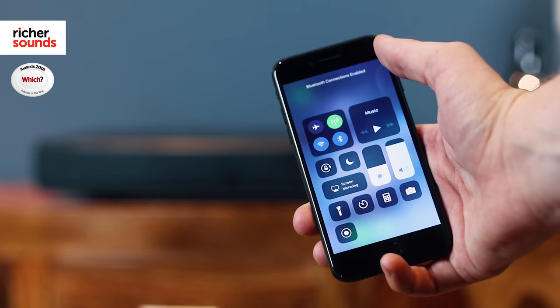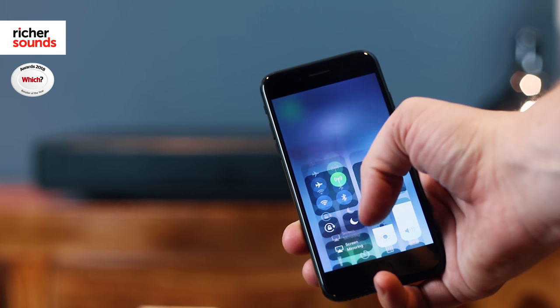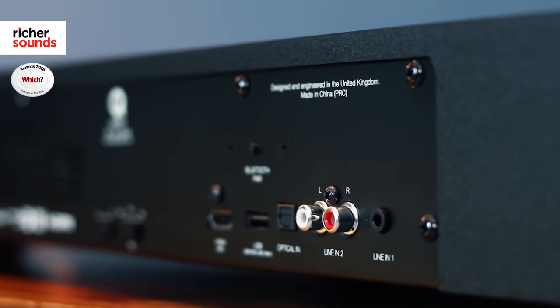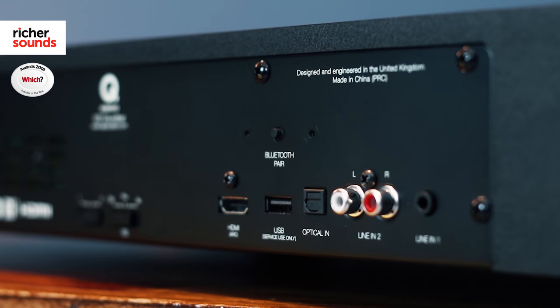As well as these two connections, listeners can also connect compatible mobile devices and laptops via Bluetooth, making it simple to connect services like Spotify directly to the M2. The aptX version of Bluetooth also allows users to play back audio in near CD quality wirelessly. A pair of phono RCAs and a 3.5mm jack are also fitted to the M2, allowing you to connect older devices as well.